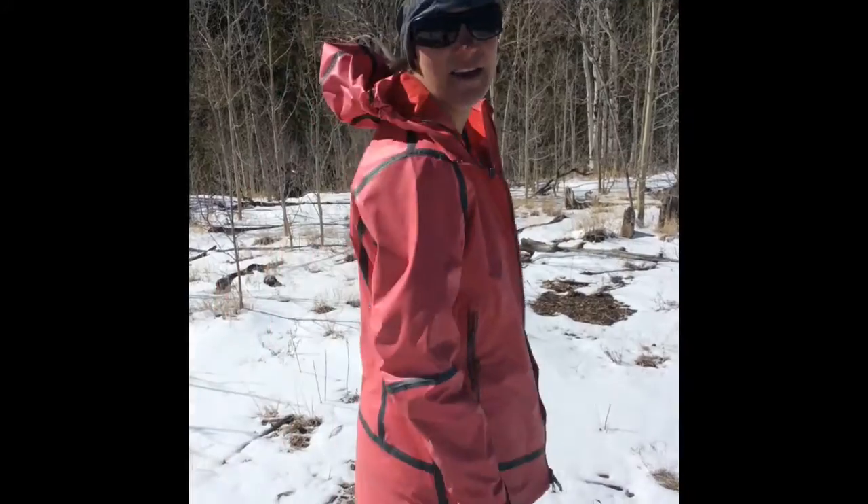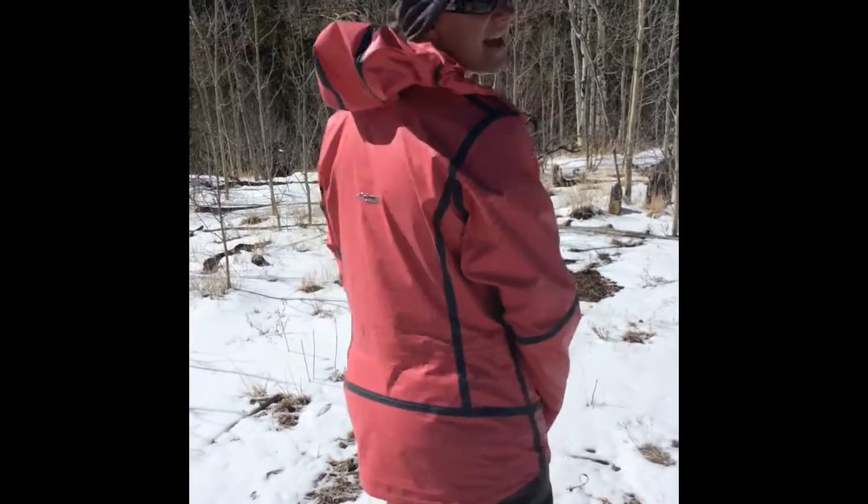Moving downward, we want to take a look at these contoured cuffs, as well as the drop tail in the back — again, keeping that protection in mind.